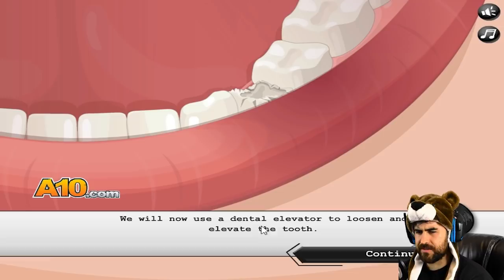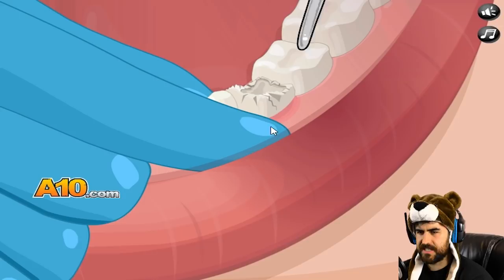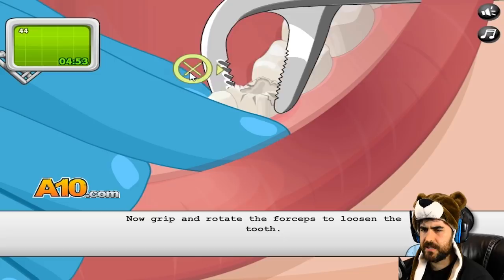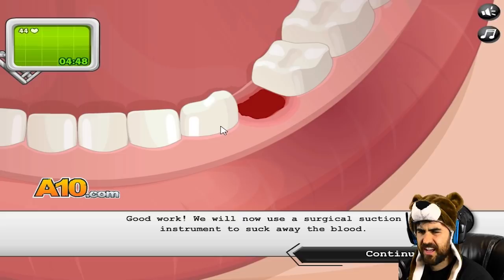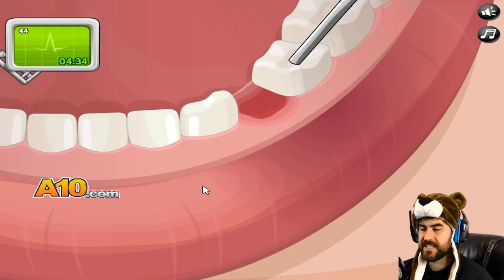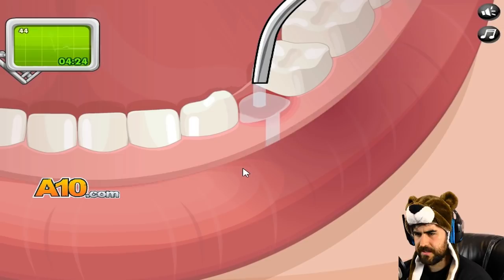Dental elevator to loosen and elevate the tooth. Elevator — dental elevator — this thing. Dig in there around the gum. Now I can remove the tooth using forceps. Oh, I just got serious in here. Forceps. Let's move it that way. No blood though — there would be a lot of blood. They'd have to squirt water in it and suck it out with the suction thing. Surgical suction instrument — suck away the blood. I knew it. Where's the surgical suction instrument? That was the blood — I thought that was just the gaping hole left over.